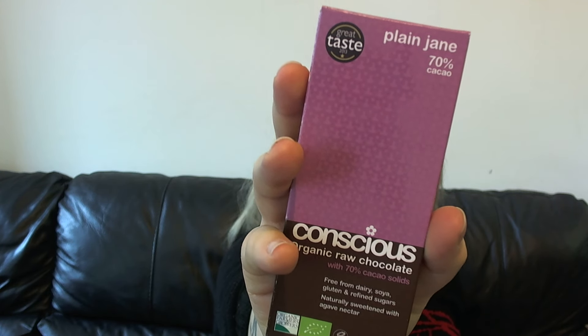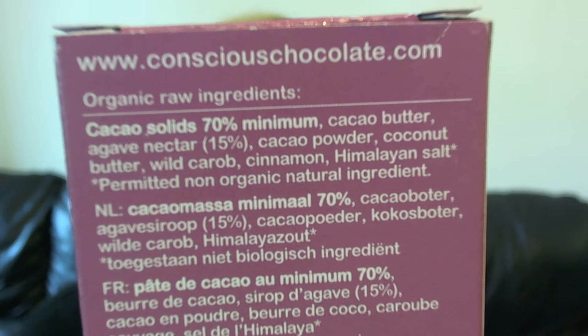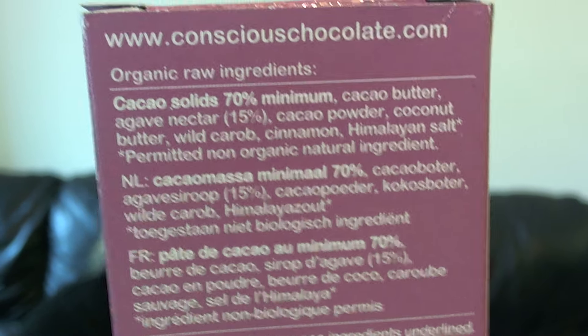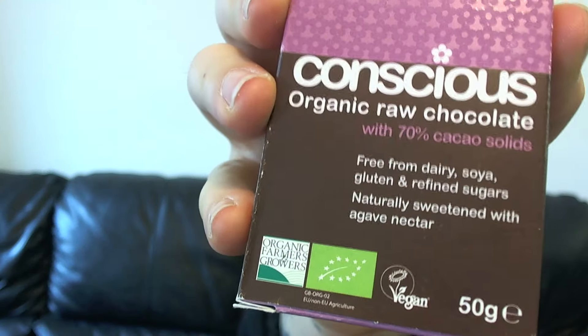So what is raw chocolate? Raw chocolate is basically what it says on the tin — it is raw chocolate. If we look at the ingredients in the Plain Jane with 70% cacao, there are just 7 ingredients. Seven ingredients in a chocolate bar suitable for vegans, suitable for those who are lactose intolerant and gluten intolerant, and those who are diabetic because it is naturally sweetened — this one with agave nectar.